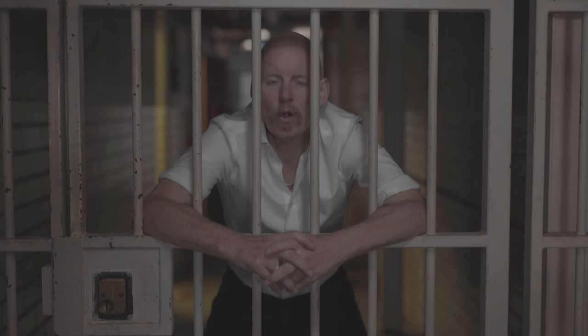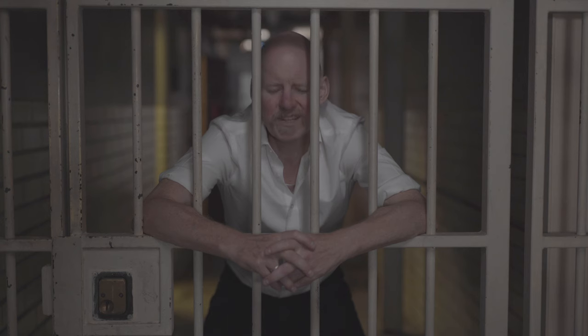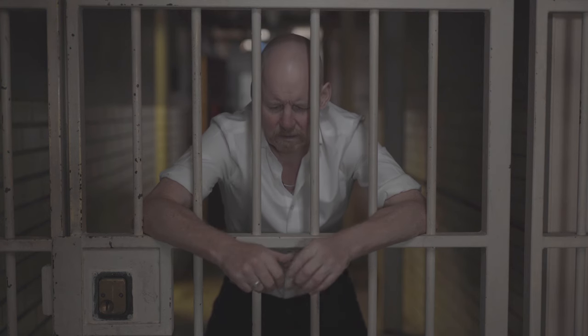So here's the shot I started with, and this was taken from a recent music video that I filmed. It was shot in S-Log2 on my Sony A7S II, and as you can see it looks quite washed out and quite rubbish to be honest — really low contrast. So let's see what we can do with this.